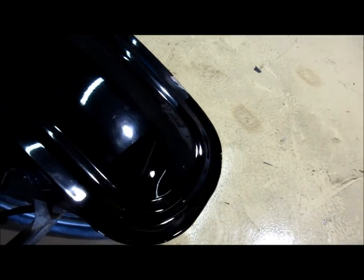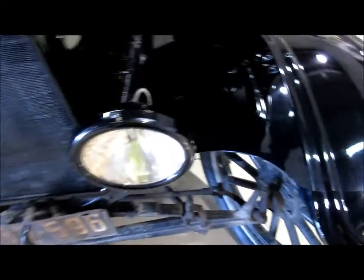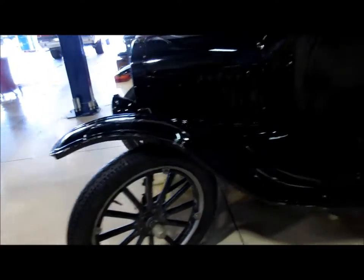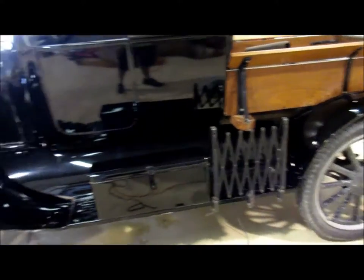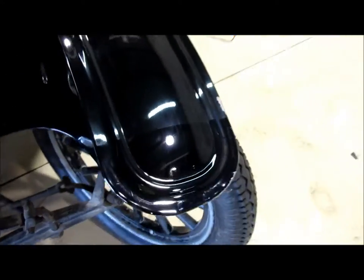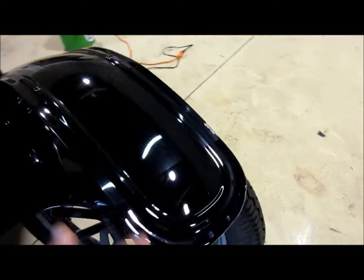This section here was the test spot to show the owner what was possible on this thing. He wasn't going to do anything with the paint — he literally just wanted me to wash it and clean it up — but when I showed him the potential, the situation changed quite quickly. He was very impressed.